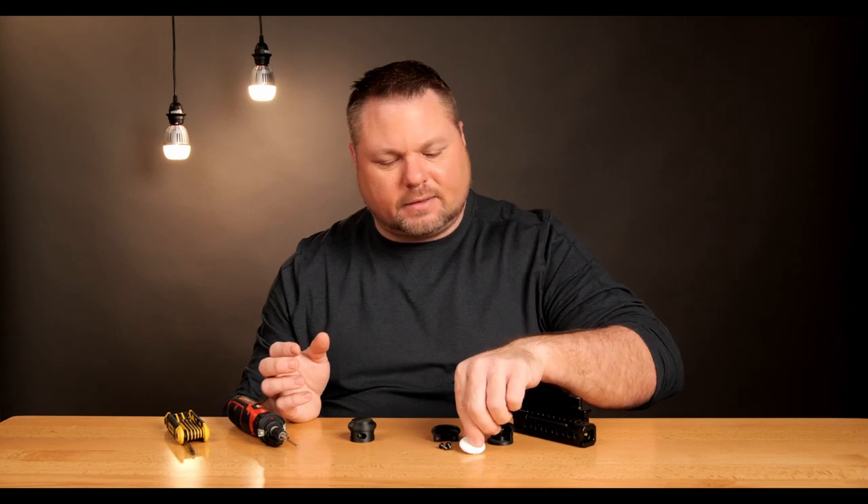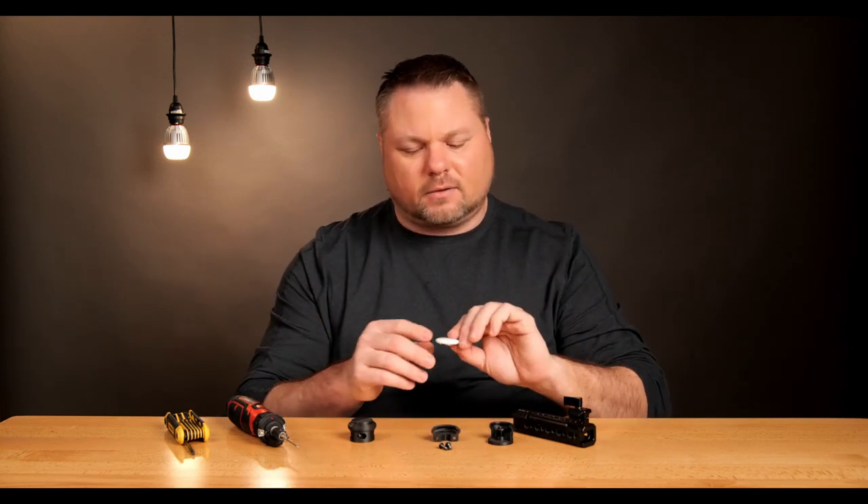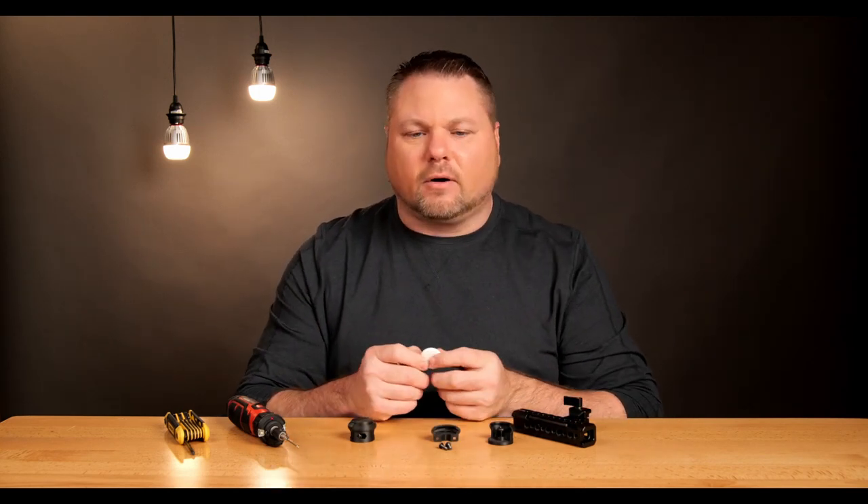The AirTag is a really cool piece of tech. It will allow you to track anything that it's near. The problem is, how do you attach it to things? Because it is this kind of little spaceship saucer-looking deal — it doesn't have anywhere to bolt to it.